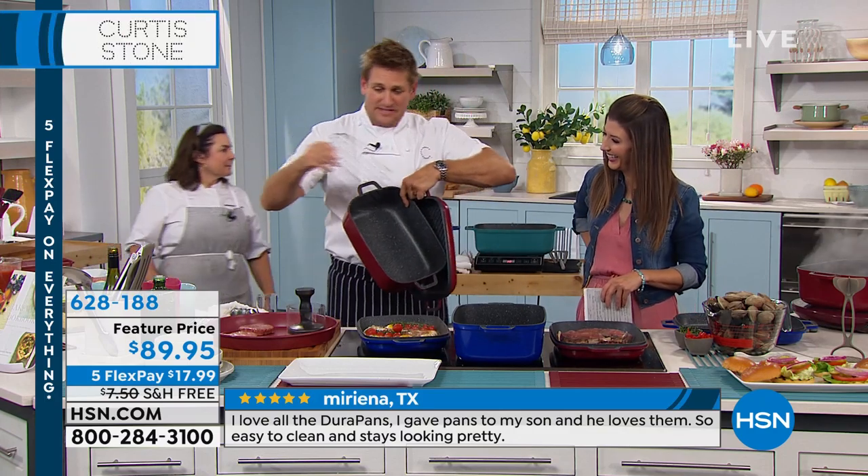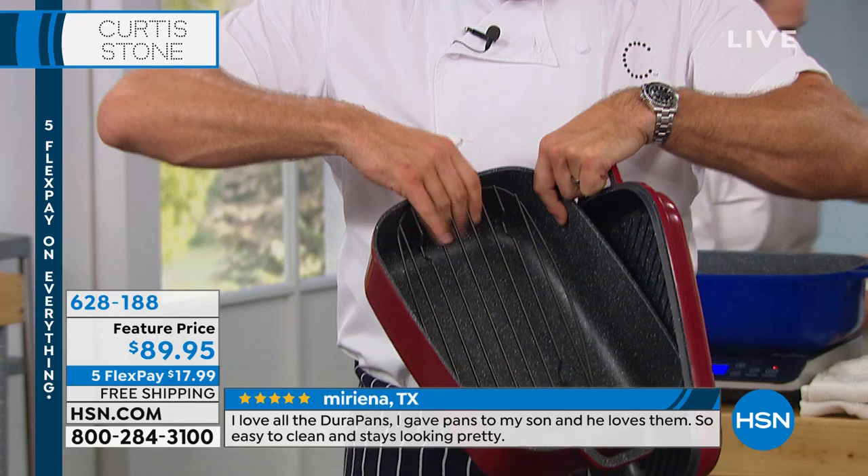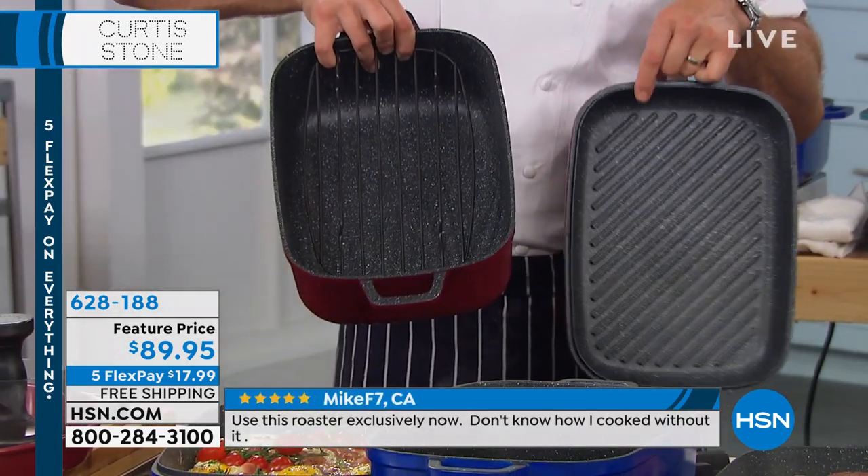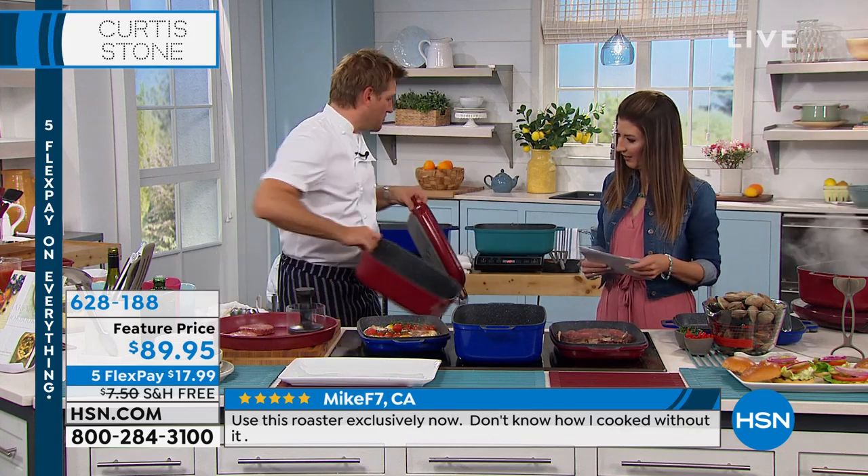The third piece is this beautiful rack, so you can drop that in. It means that it's a steamer. It also means that it's an incredible roaster with rack. So there you go, that's what we're doing.